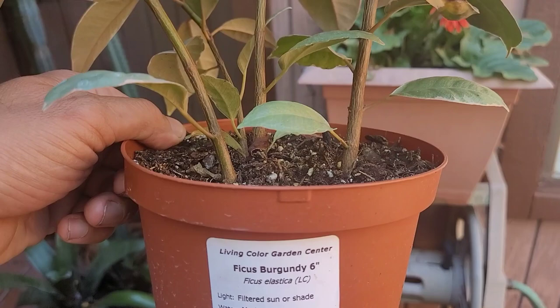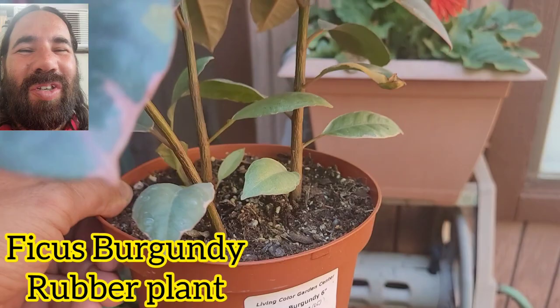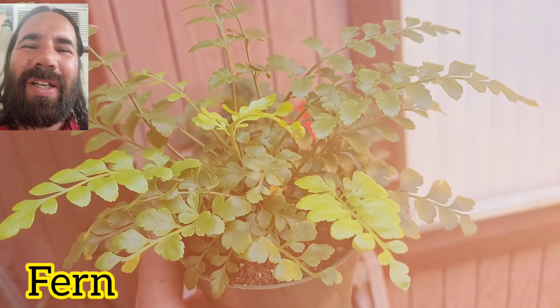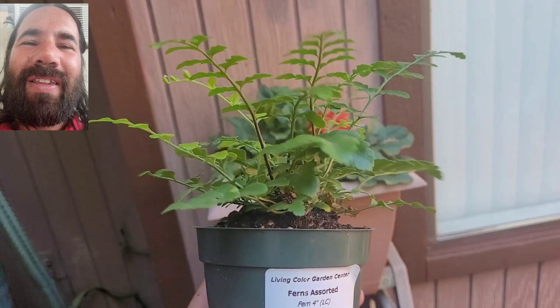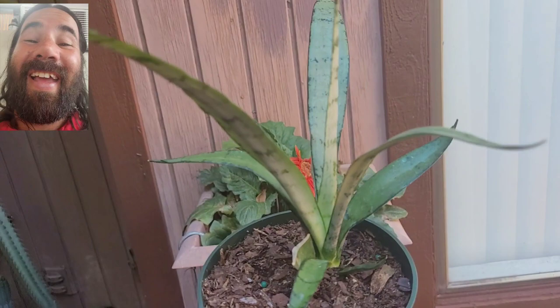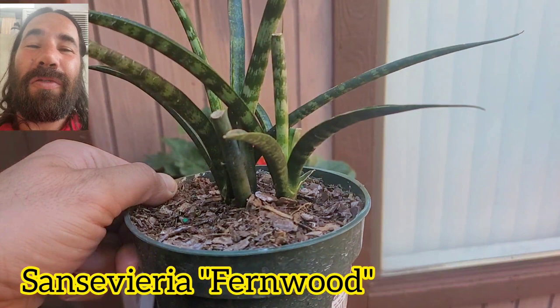Now I'm going to show you the plants we're using for this California red-sided garter snake enclosure. All of these are low to medium light plants, and we don't want plants that require too much water, because this is not going to be a high humidity tank. If the soil stays moist it could cause scale rot, so we're using succulents and tough plants that can handle the snake traveling over them.